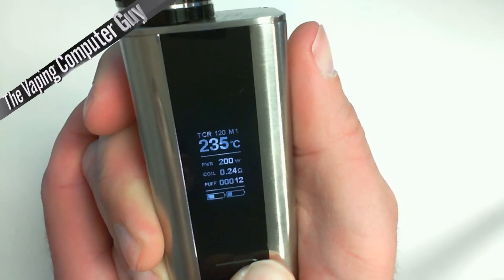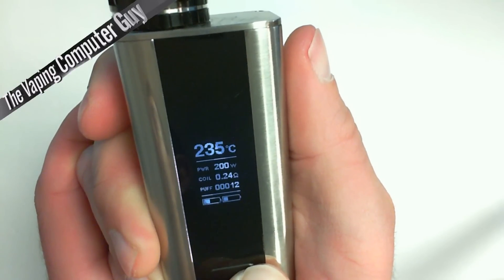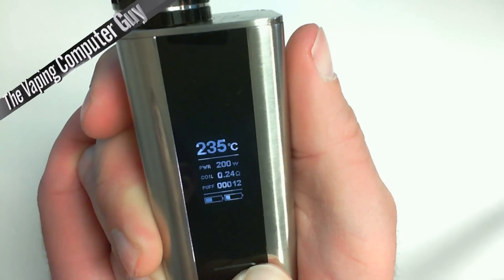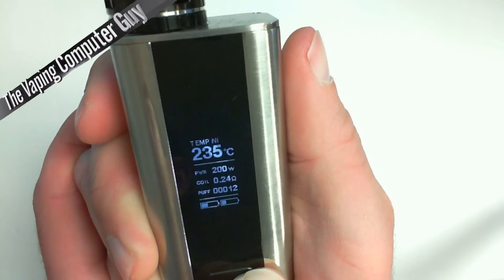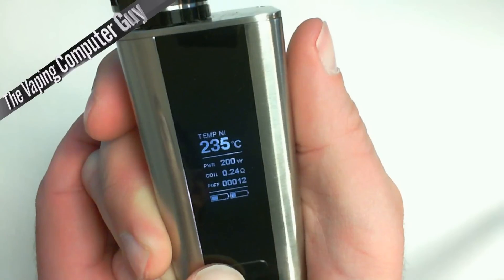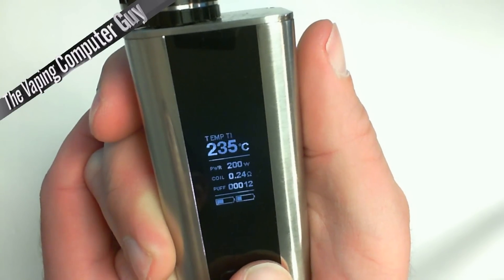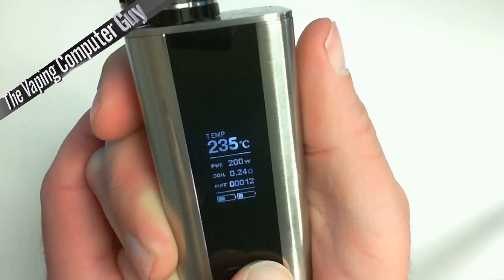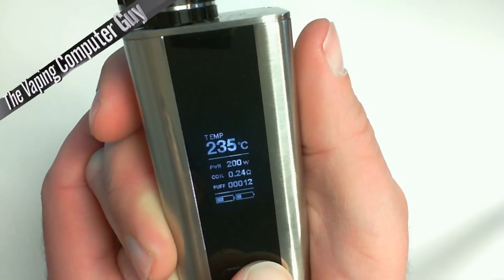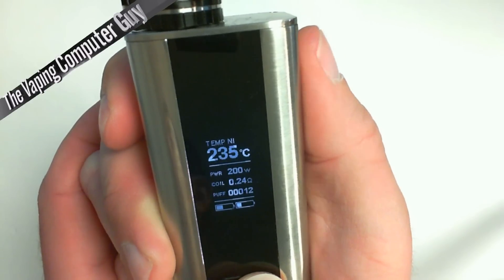You can keep going and when you're in, let's go back to Nickel. Then you can press to the left and go through Temperature Control Nickel, Titanium, Stainless Steel, and Nickel again. Press the fire button and you're back.